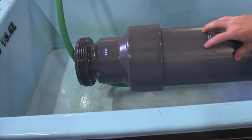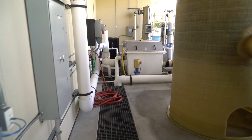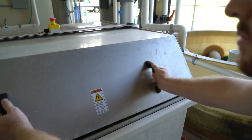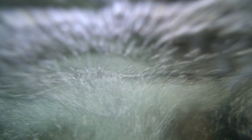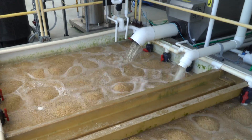The UV unit is the last part of the system, and the reason for that is you want to take all of the big stuff out of the water before it goes through the UV. If you have leaves or any large items going through the UV, the light does not see past that. So you try to get all that stuff out so that the cleanest water goes to the UV unit.